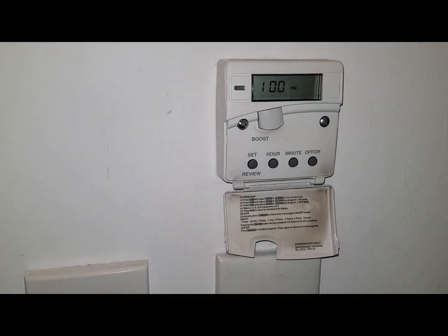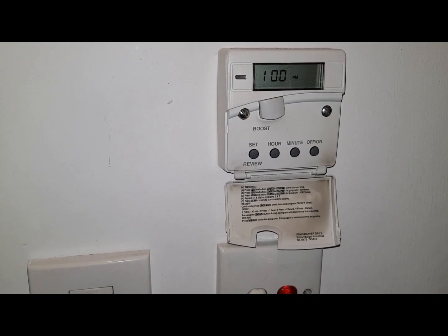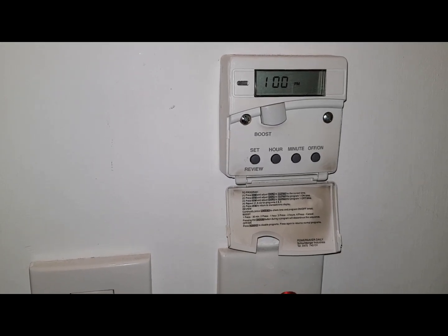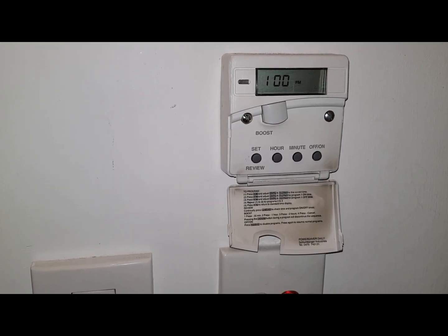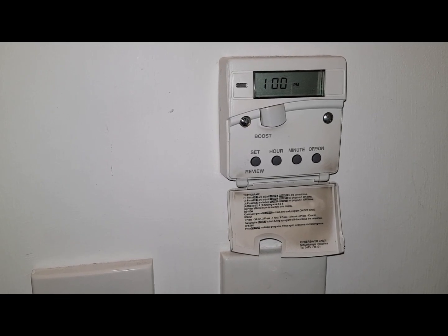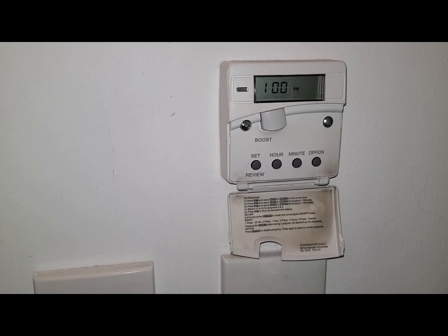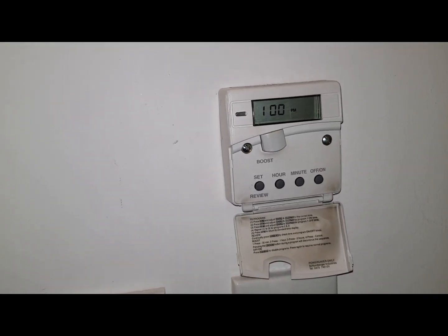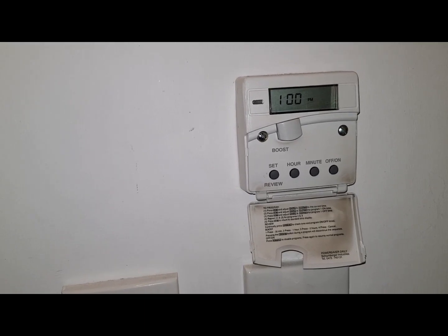Hi, I'm Coach Tony Morgan and today's video is about setting an electric timer. This particular timer is going to be focusing on the electric boiler which is a Gladill Pulsacal 2000. If you've got this type of timer I'll show you how you set it up and how you program it.